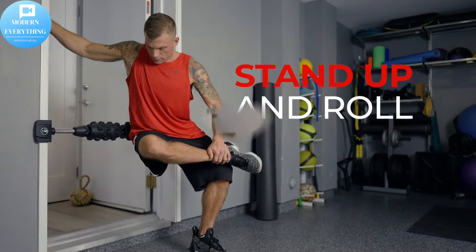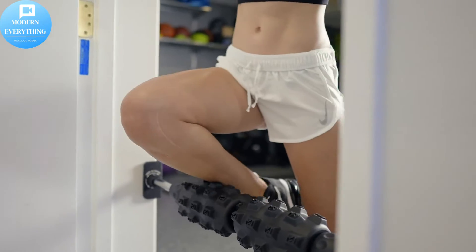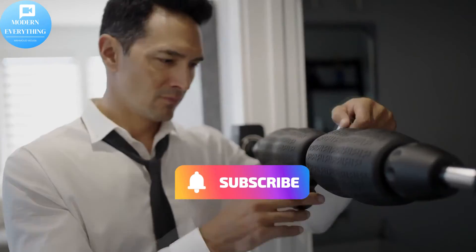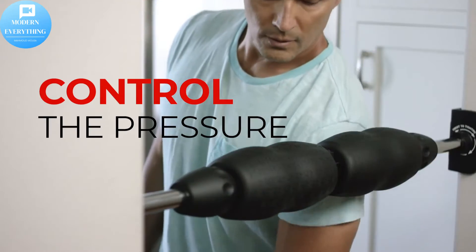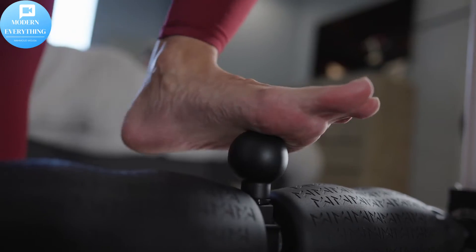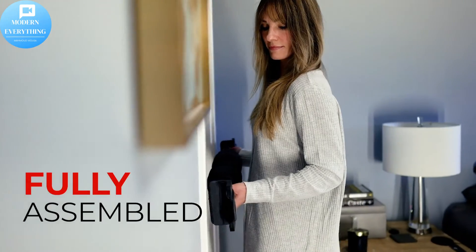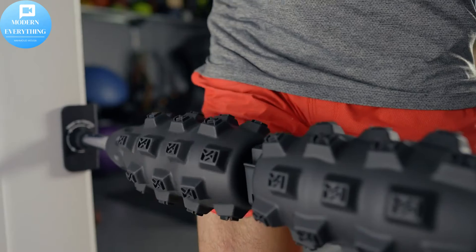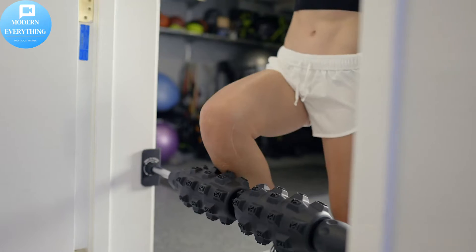You can adjust the roller's length and move to any height in your doorway to target a variety of muscles. Always be sure to tighten fully and stand on the same side of the L-brackets. Only with Mobility Wall can you target a wide variety of angles and control the pressure. Stable and secure for your home. Fully assembled foam roller fits doorframes 26 to 36 inches. Simply spin the dual locking tension rods to secure in any doorway.